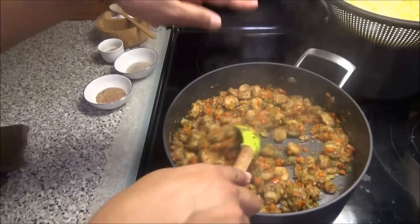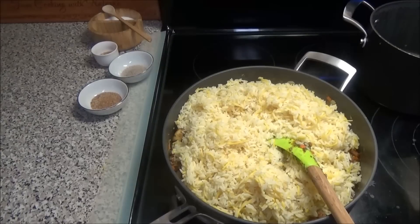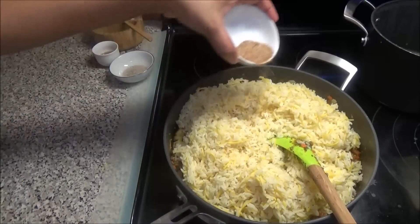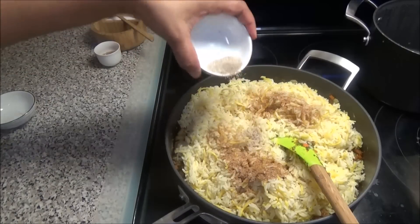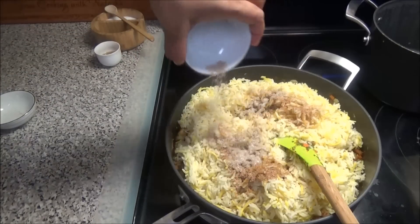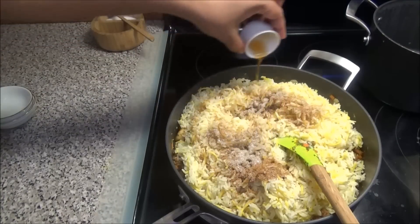When your shrimp and vegetables have cooked, add in your rice. To the rice add in your fried rice seasoning, your Chinese seasoning, salt, and sesame oil.